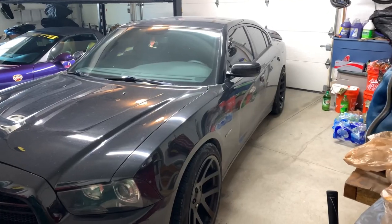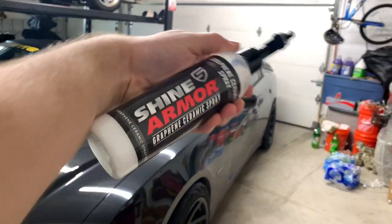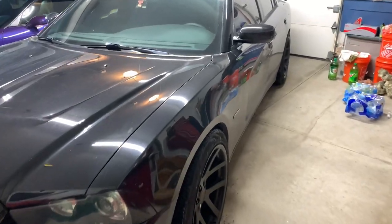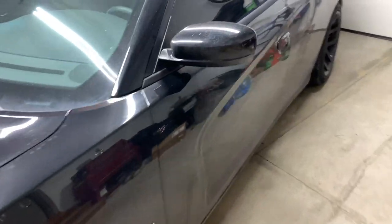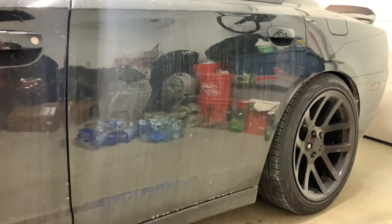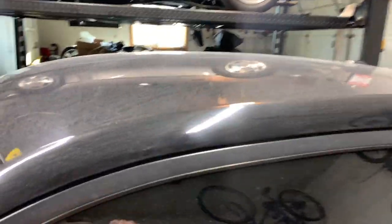We've got the Charger in the garage and this is the car we're going to be applying the Shine Armor graphene ceramic spray on. I'll show you guys the state of how dirty this car gets on basically a daily basis — I try to wash it once a week. You can see this thing is caked in dirt and salt and everything. Usually I'd be doing this type of video outside but it's like two degrees and there's frost on the car.